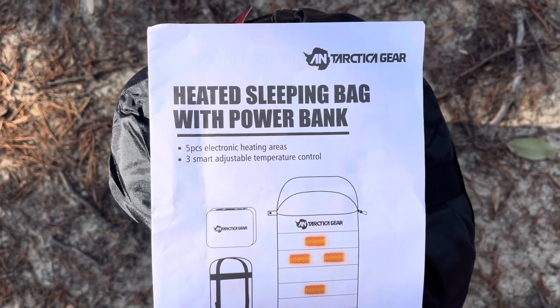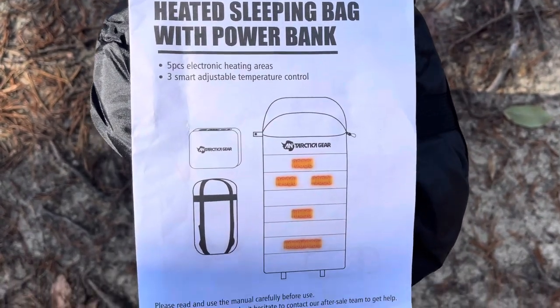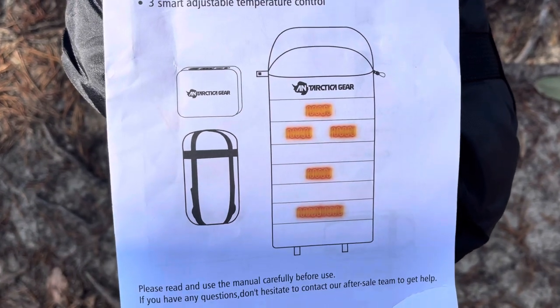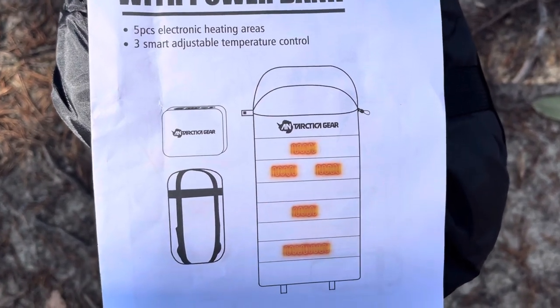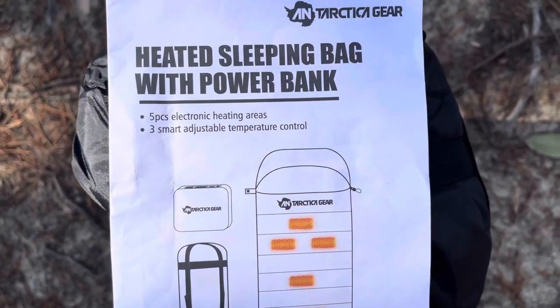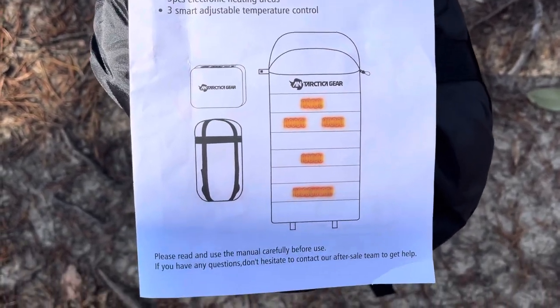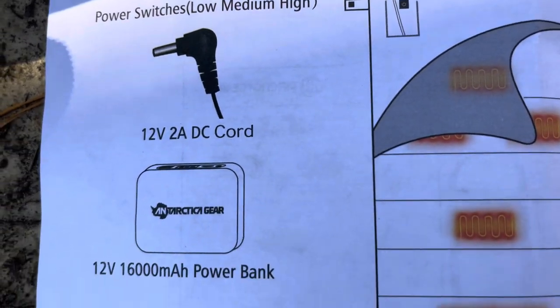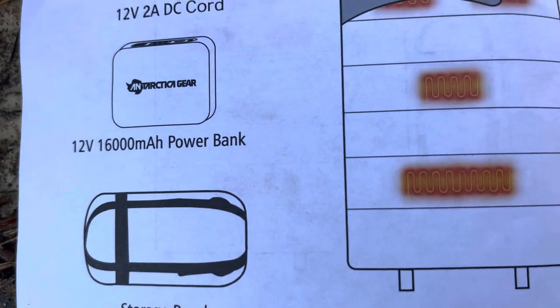What we've got here is a heated sleeping bag with a power bank, and we're just going to be taking a look at some of the inventory here first. As you can tell, there's five places where you can heat this sleeping bag up at night, allowing you to go camping in cooler temperatures. On the power bank, you've got a low, medium, and high setting to choose from. You've got your power cord, the bank itself, and the pouch.